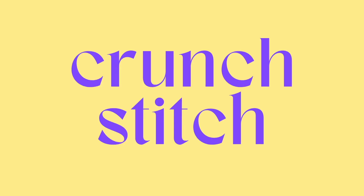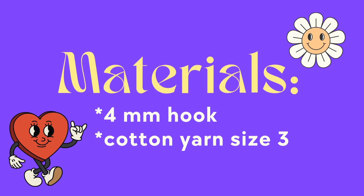This is an easy tutorial on how to do the crunch stitch. I'm going to be using a four millimeter hook and some cotton yarn size three.